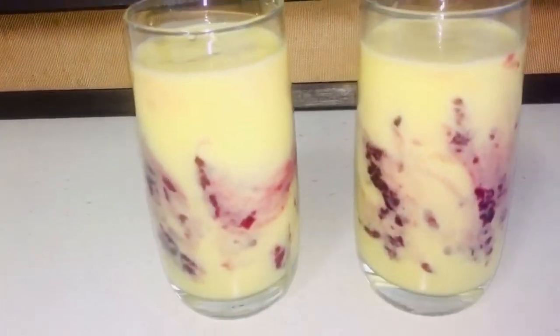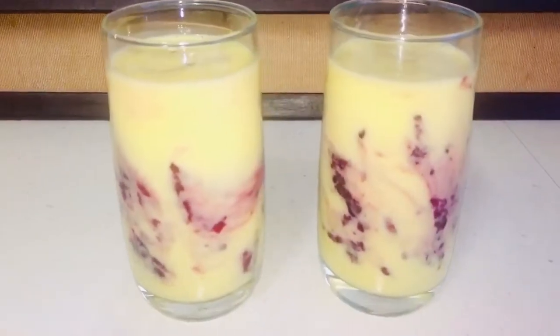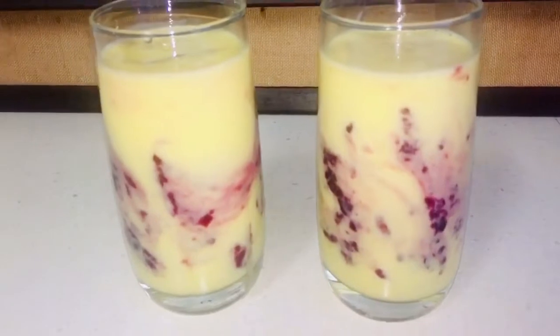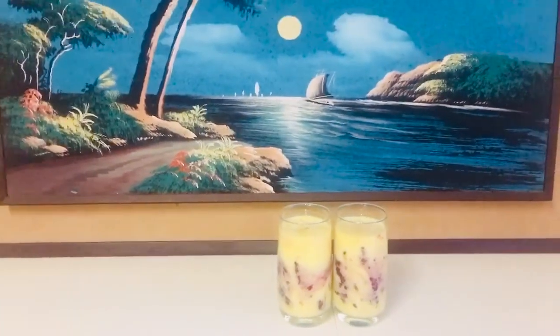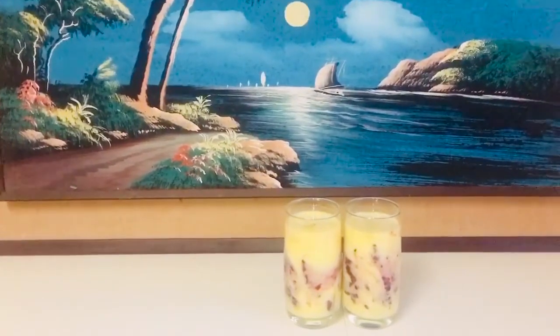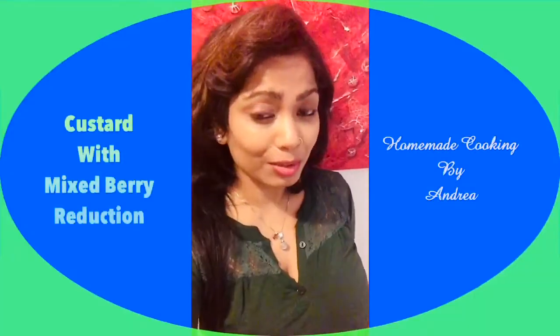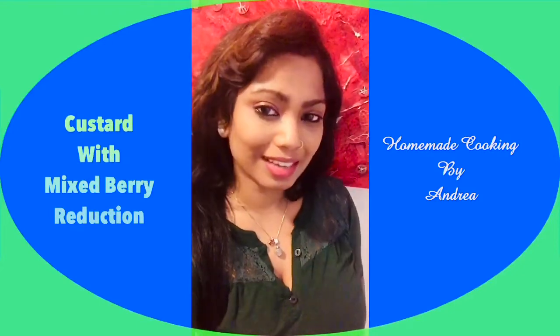Subscribe to my YouTube channel for more lovely videos and recipes. Hope all of you enjoyed this video. Take care, enjoy, bye.